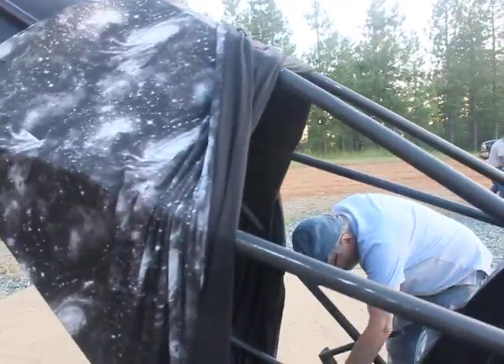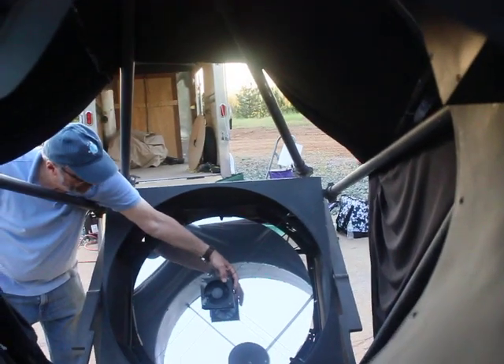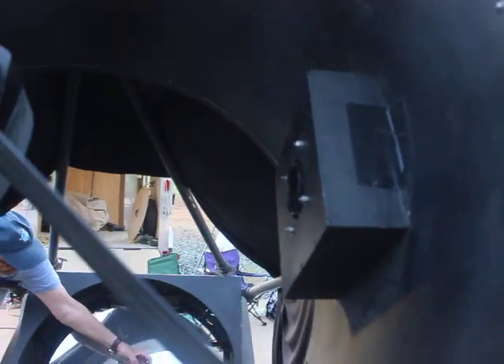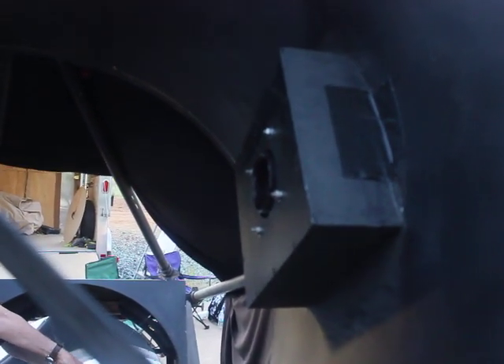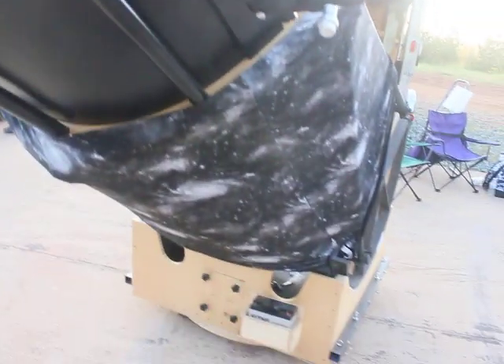The secondary mirror is a seven-inch minor axis. But at 32-inch F2.8 with a SIPS system, we had to recess the focuser quite a bit to get it filled in. So we're in the process of finishing up an eight-and-a-quarter-inch secondary mirror. Once we do that, we can pull the focuser back out from the optical path and shorten the tube. That's an update coming soon - the eight-and-a-quarter-inch secondary mirror.